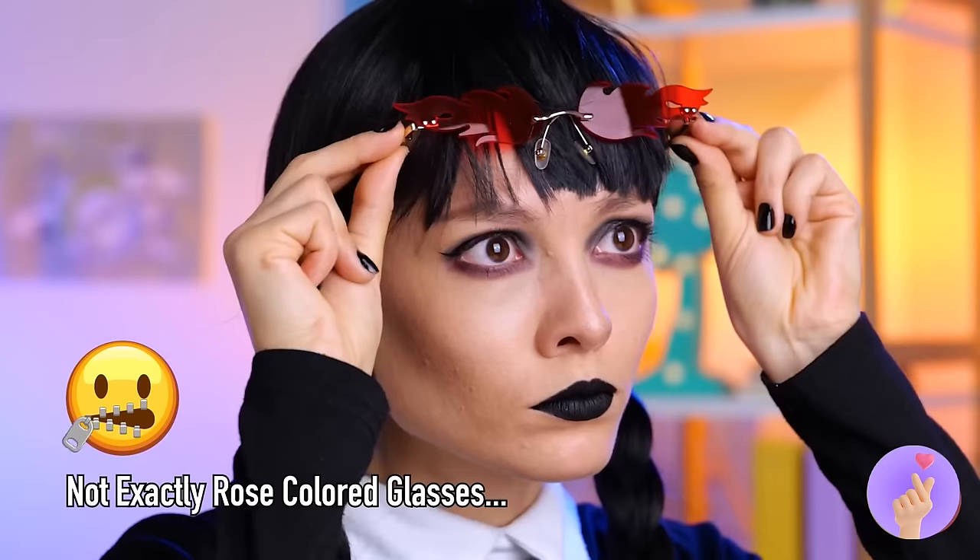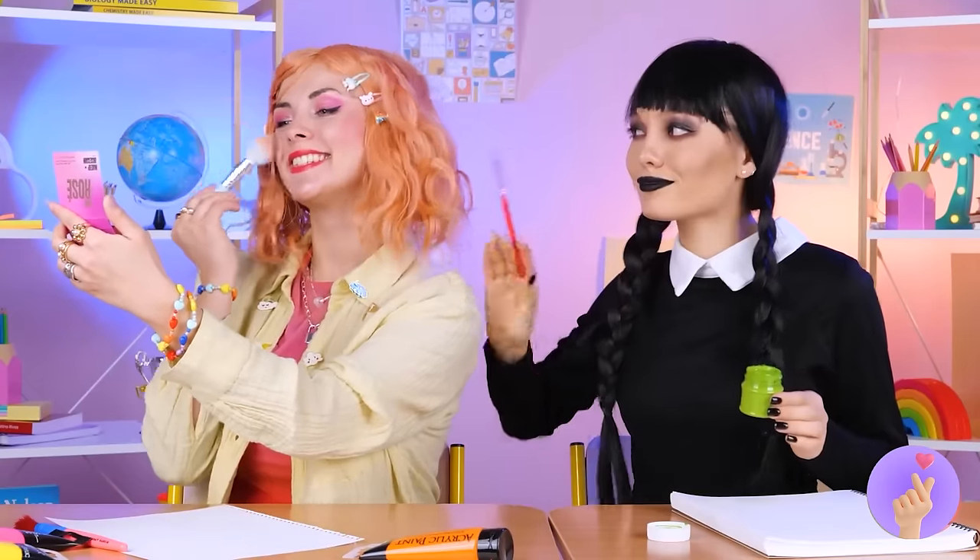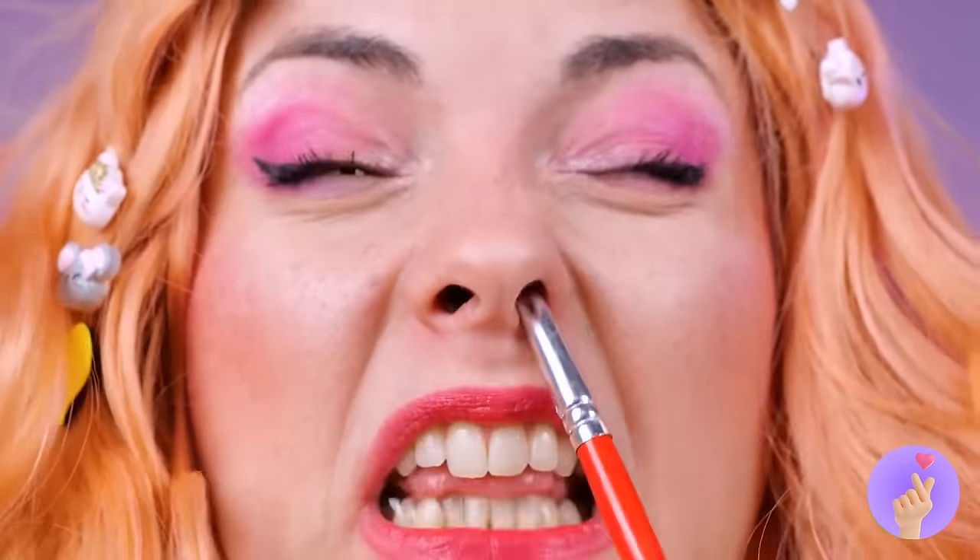Superman wishes he had x-ray vision like this! Well, this'll make public speaking a little easier! Either we raise money for art class, or we improvise! Hey, Enid, old buddy — now you don't need to pluck those pesky nose hairs!